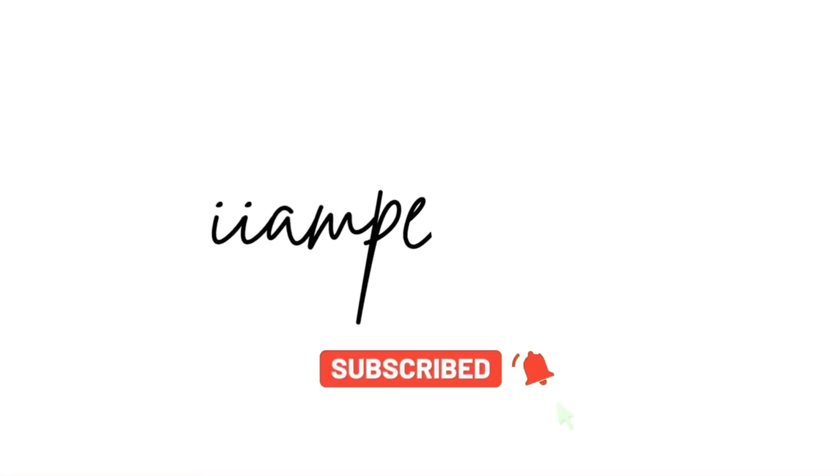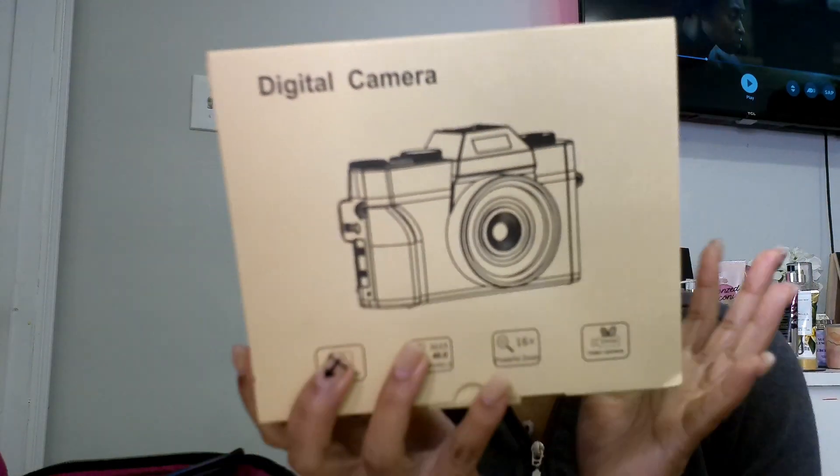Hey y'all, welcome back to another video. This video is going to be me doing a box opening slash review on the Amazon 4K camera. I'm recording with the camera so y'all can see the whole video, see how the camera acts, the quality, and everything while watching. I do have on makeup right now so if y'all could tell, yeah.